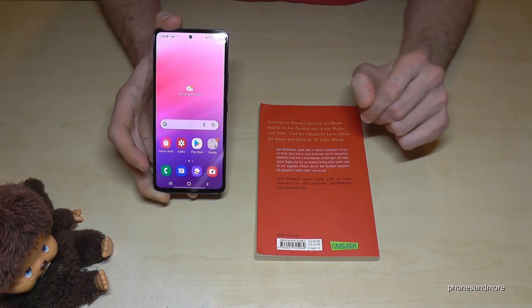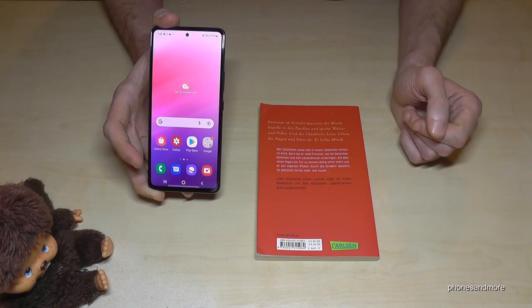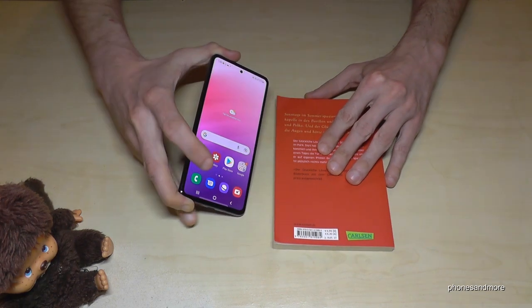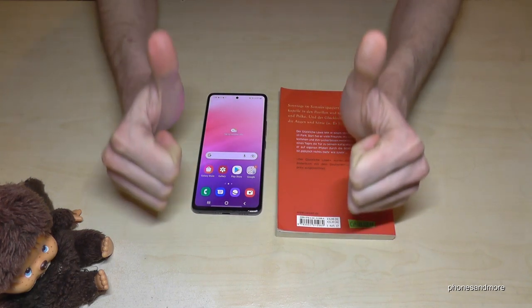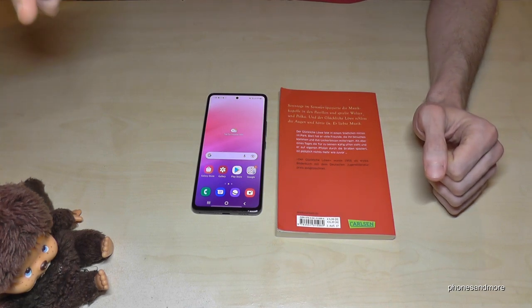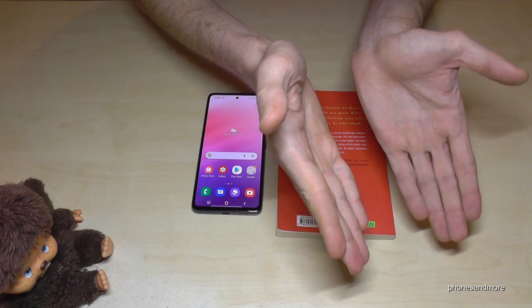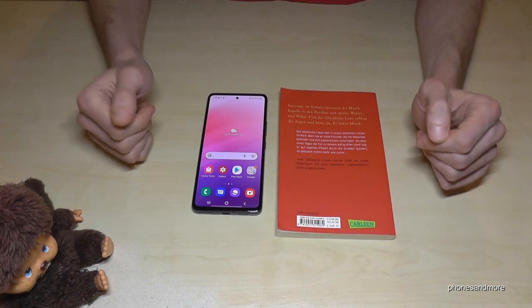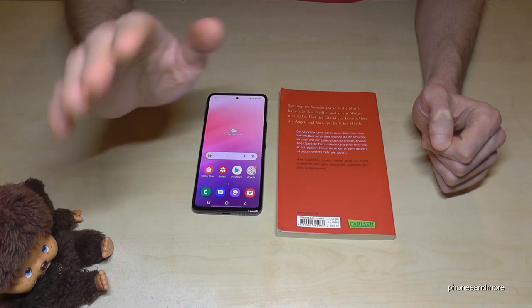I hope I could help you with this video and show you some things you didn't know before about your phone. If you want, leave a nice comment or give me a thumbs up — that would be very helpful. I've also created other videos if you're interested, or just subscribe so you don't miss a new one. Thank you so much for all your support — until next time, ciao!